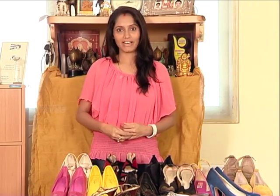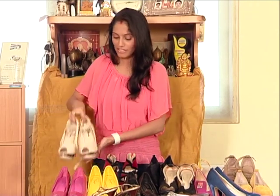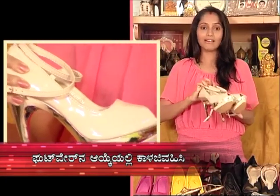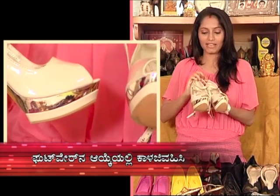You can select heels and you can be comfortable with your heels. I have a variety — the first variety is Nudes. If you have any dress, any color, you can match, correct, contrast, gold, black, etc. You can be comfortable with these nudes.